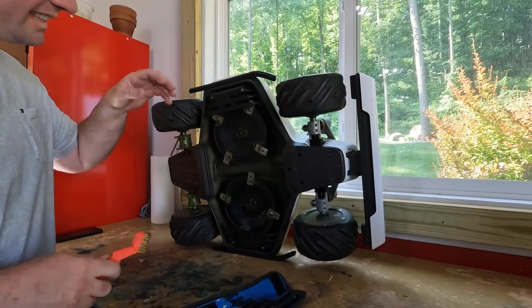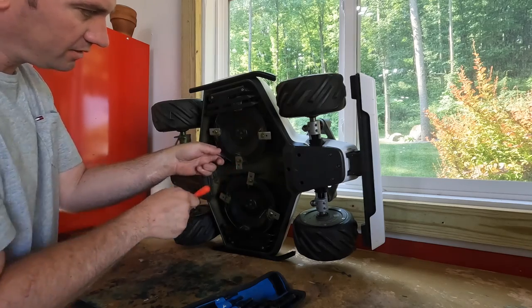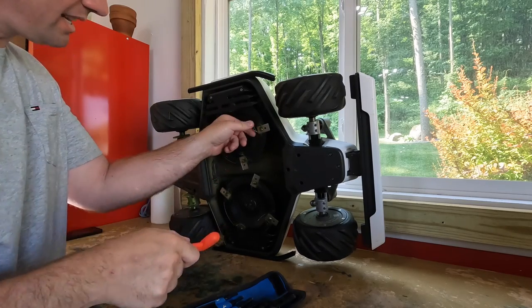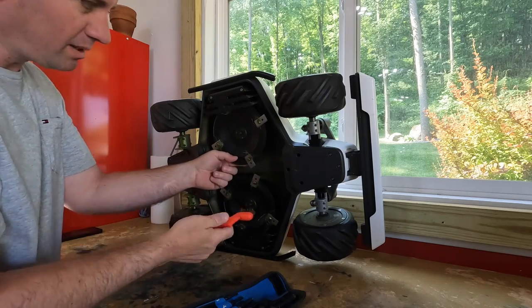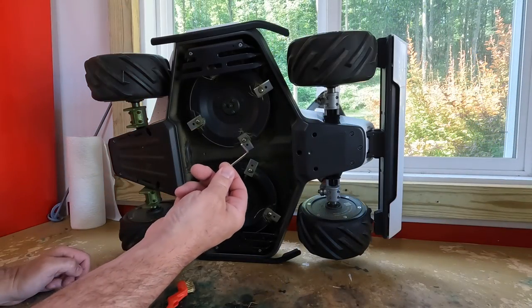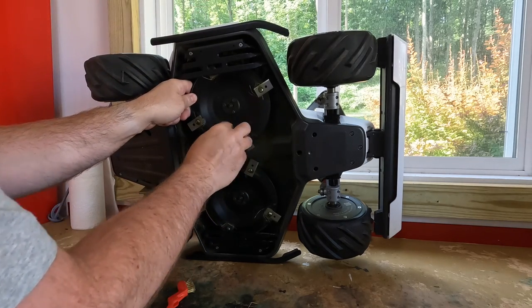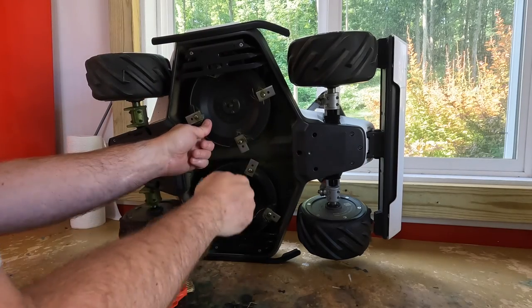Now we're going to take a look at the cutting components themselves. They have these little button head screws that hold them in place. They do get packed up with grass a bit, so a little wire brush or something to clean out the socket. The lawn mower does come with a little allen key to remove the button head screws for the cutters. There's Loctite on these fasteners so they don't come out the easiest.